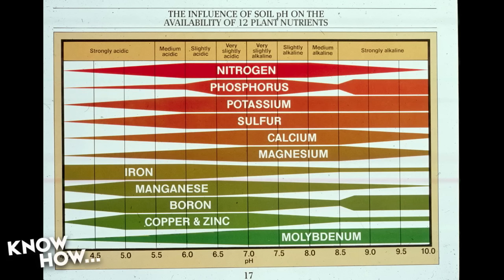What this chart shows is at what pH each nutrient dissolves and where it doesn't. Nitrogen loves 7 and will dissolve between about 4.5 and 9.5, but its ability to dissolve really reduces as it gets higher or lower than 7. Iron wants about 5. That's why we always try to balance around 6.8 or 6.5 — that's the sweet zone where everything is going to dissolve.